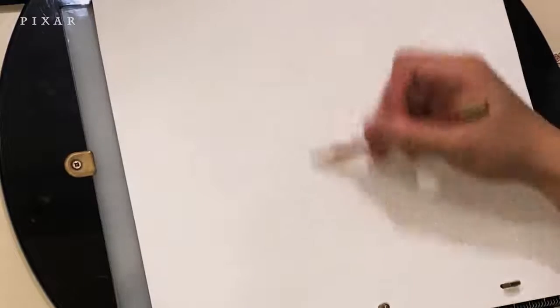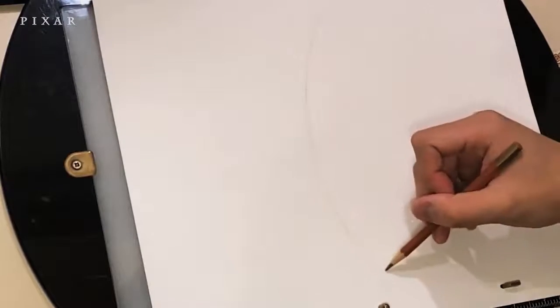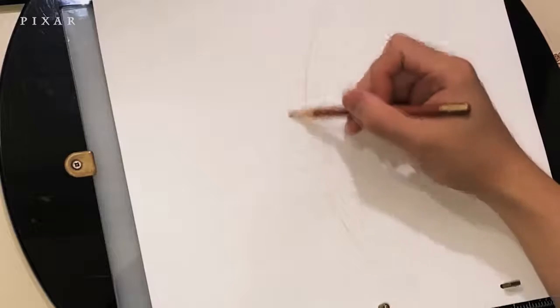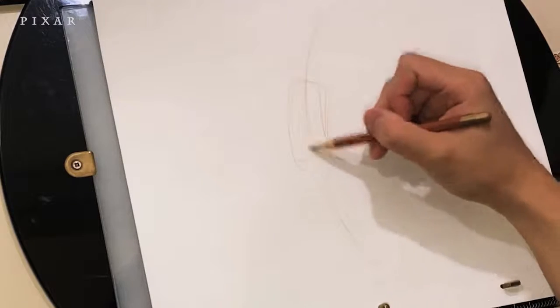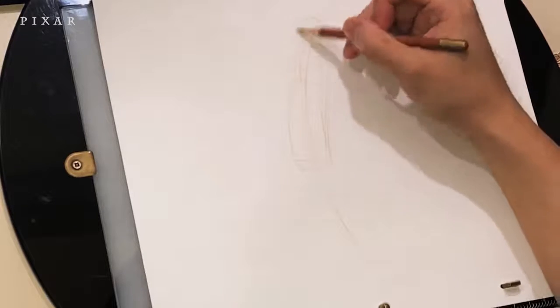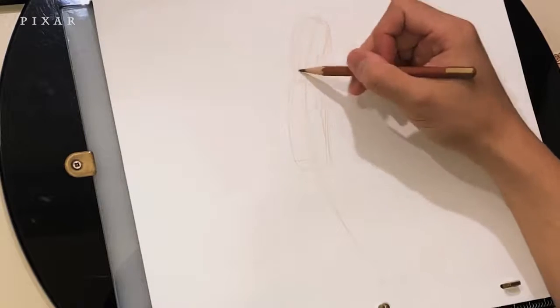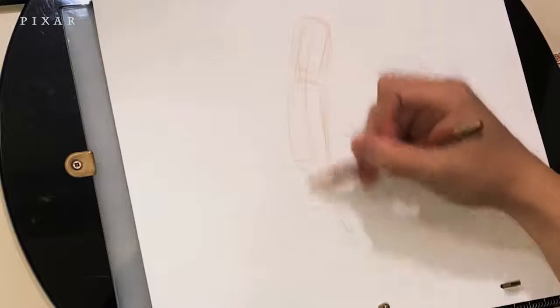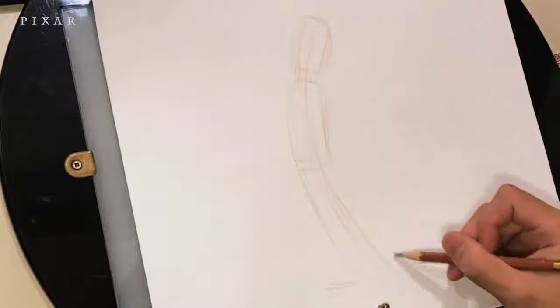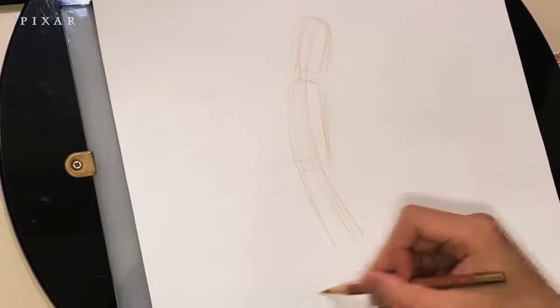I'm going to start with the line of action, which is the line that flows through the entire body from head to toe. Next I'm going to draw the biggest shapes of the body, which is the torso and the head. The secret to making your life easier when you're drawing is to break the object into simple forms. Just about any object can be broken down into simple shapes such as circles, rectangles, squares and triangles.